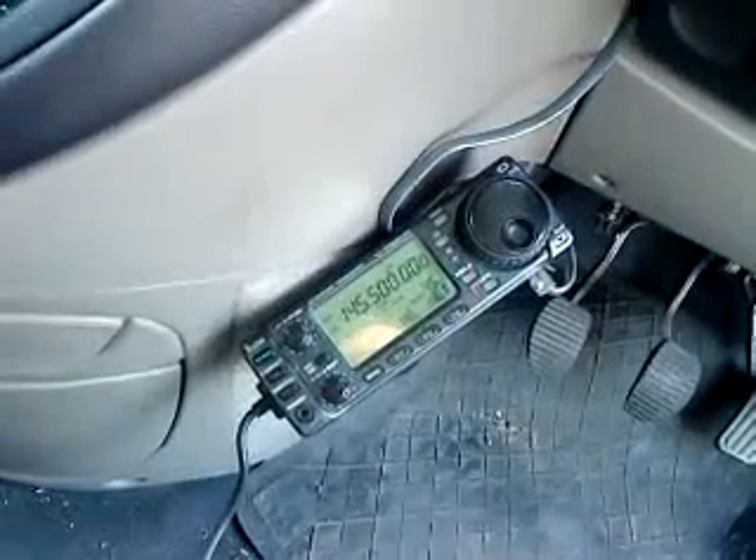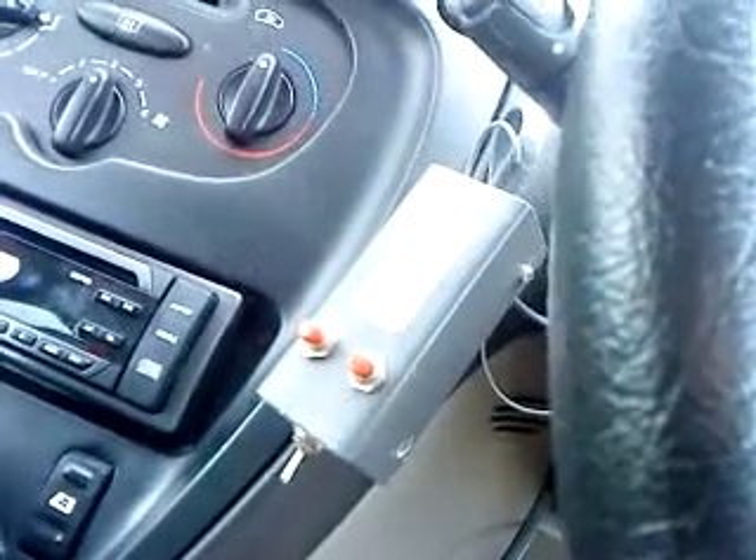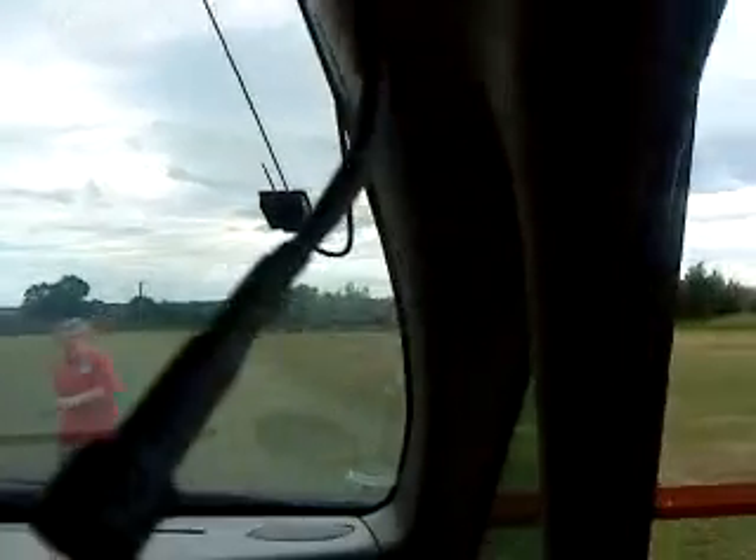All a bit messy really, but you can sort of hide that away. The head of the rig is just below the steering wheel — there's the 706. The microphone is a hands-free mic from Linear Amp or Heatherlite, and just up here is the microphone for hands-free operation.